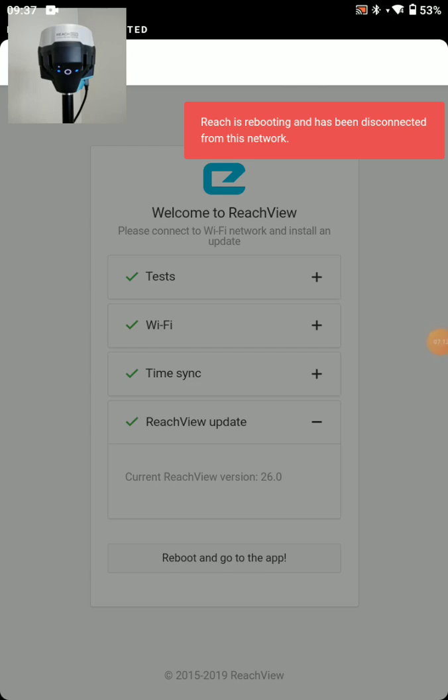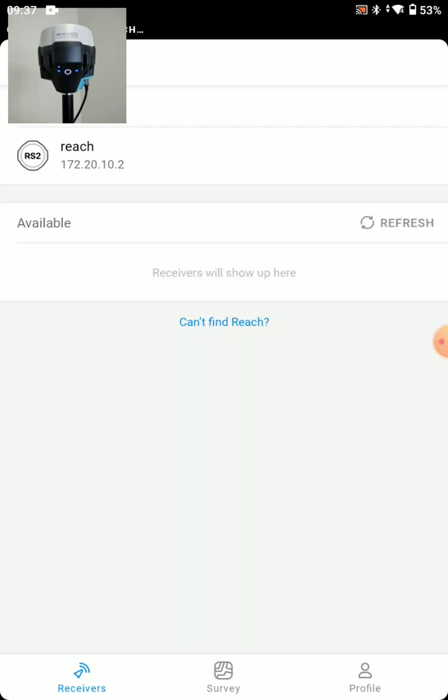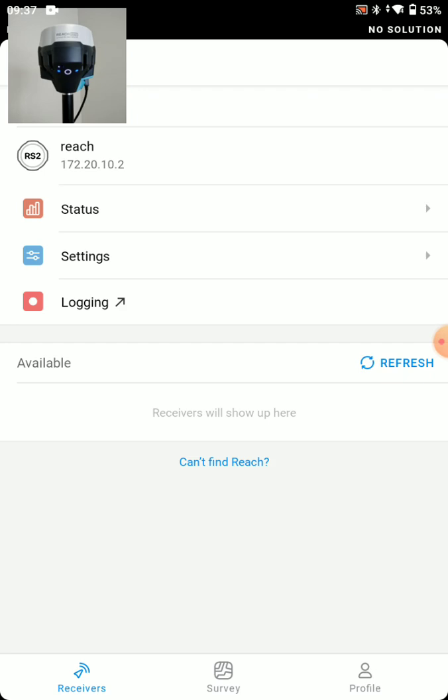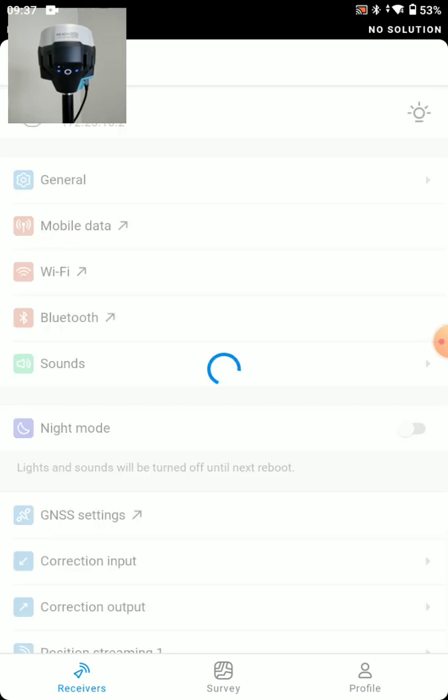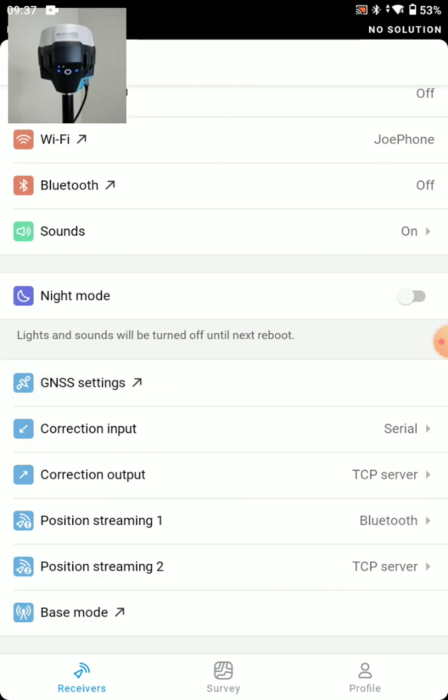After a couple of minutes, the RS2 restarted itself — solid blue light to the left of the power button, indicating it connected to our hotspot. I'm going to press back on the application and it should reconnect to the receiver. There it goes, connected right up. So let's jump in and set this up as if it were going to be a base station. In settings, we'll start with GNSS settings.